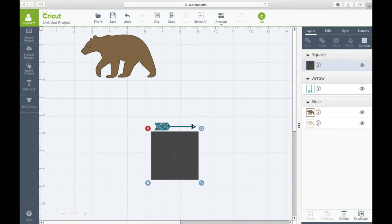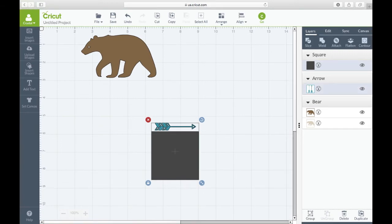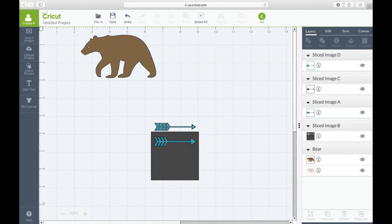Perfectly move it over that one arrow without touching the other one. Once it's completely over it, select the whole thing, then come up here and hit 'Slice.' Once you hit slice, it's going to cut those apart.